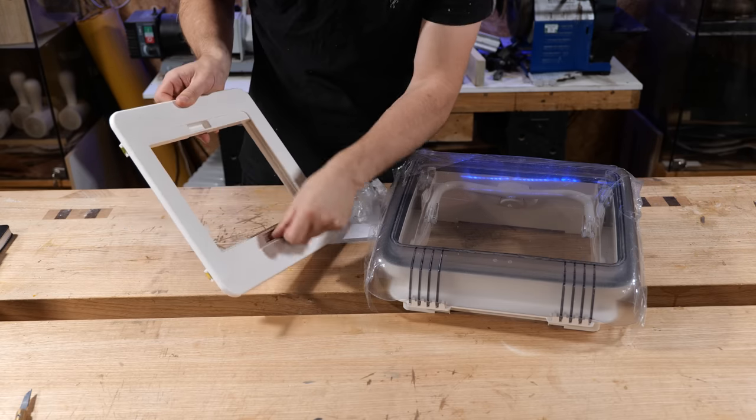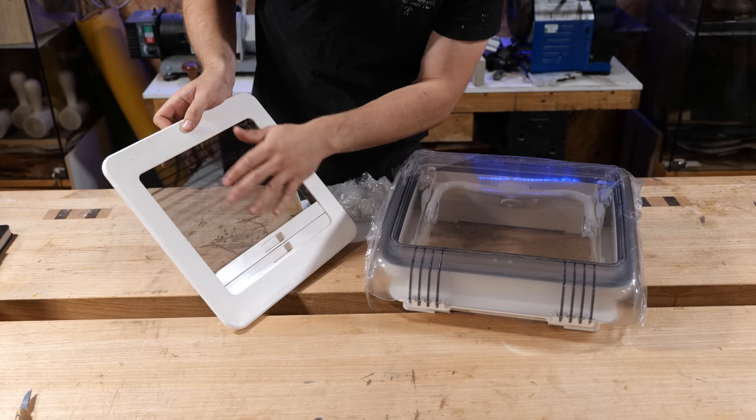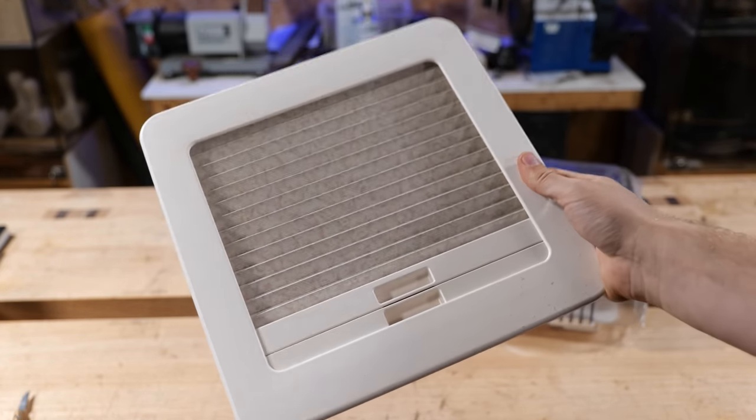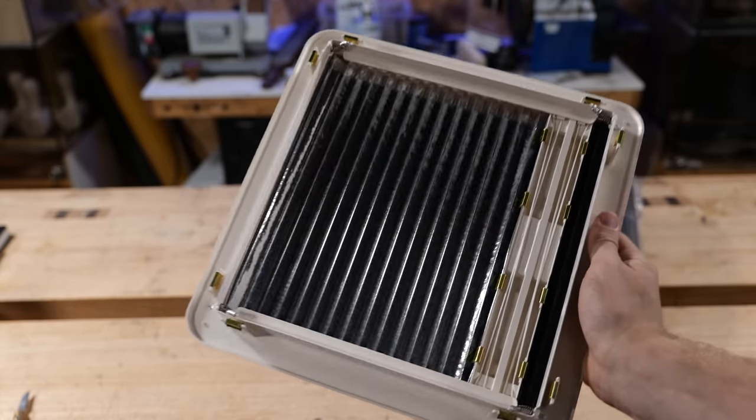It looks like coffee's been spilt on it, but we'll take it. And then this is the fly net. Have a look at the colour on that — it's a bit weird, isn't it? Oh, the other side's mirrored though. That's kind of useful.